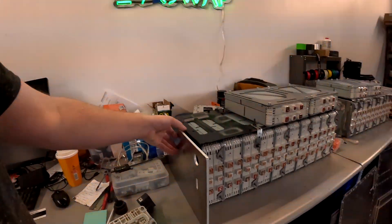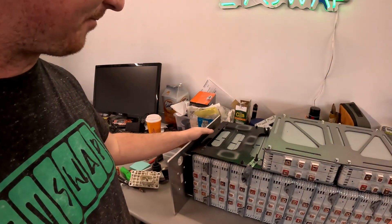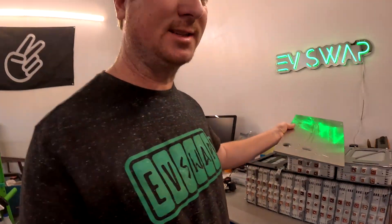Now we have to start assembling the battery box. This is pretty cool. We're going to be building the box like that, putting all the pieces around it. I'm going to use the welder and weld the plates so that everything is nice and tough and waterproof and totally solid.